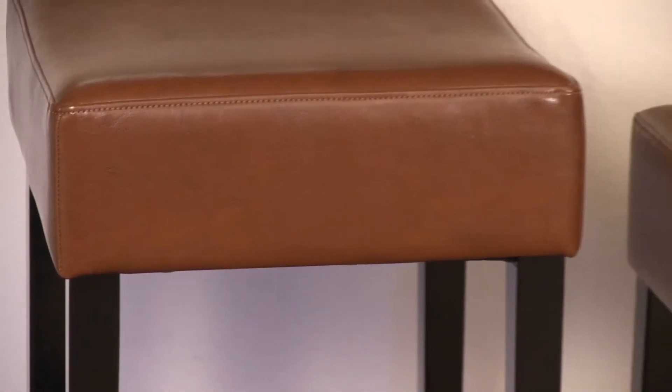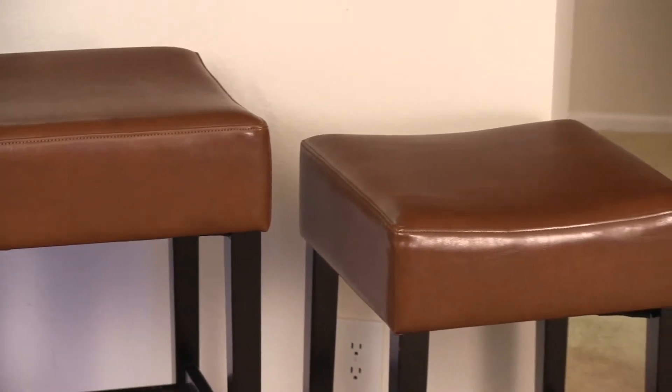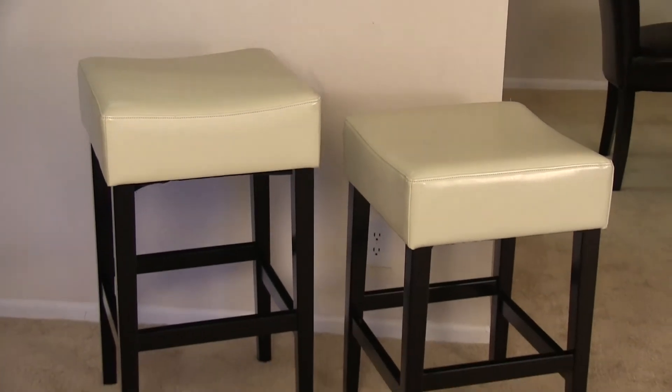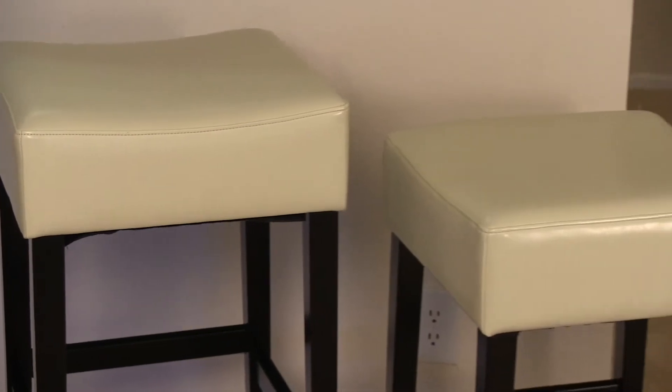Made from a sturdy hardwood crafted frame with cushioned seats, the Brinkley comes in a set of two. The chairs arrive complete with some assembly required; tools and instructions are included. The sturdy non-slip feet, wide leg positioning, and beautiful bonded leather make this durable bar stool ideal for any environment or season.